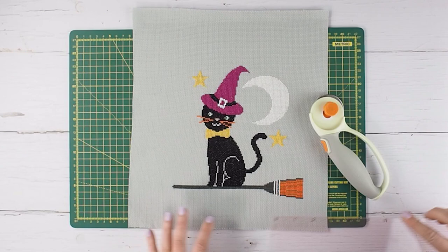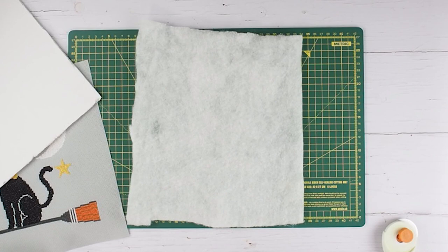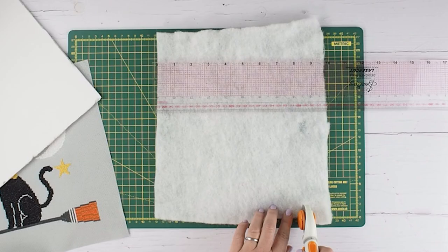Next, with your foam board, this needs to be cut slightly smaller than the dimensions of your fabric because the fabric is going to be wrapped around the sides of the foam board. Figure out from the front of the cross stitch project exactly how much you want on display, so the foam board should be cut smaller than the cross stitch project.